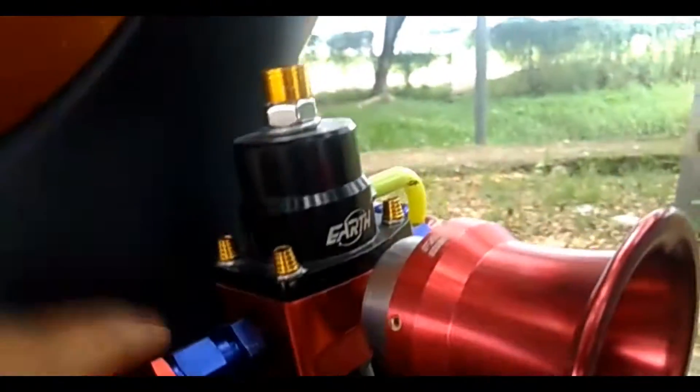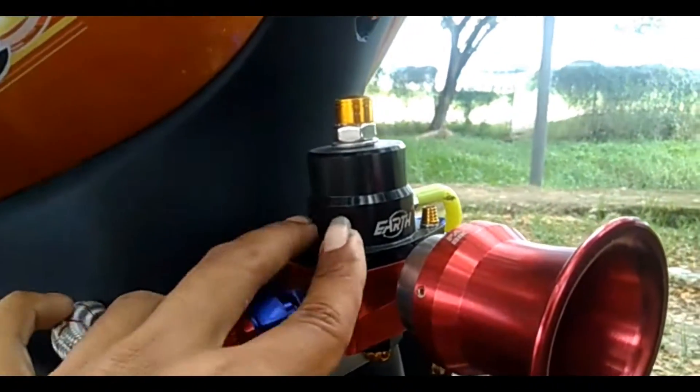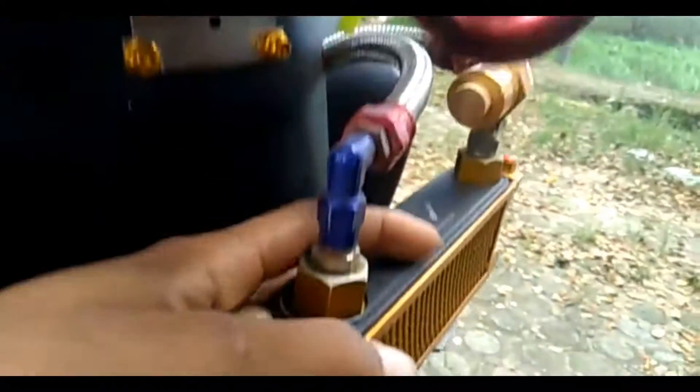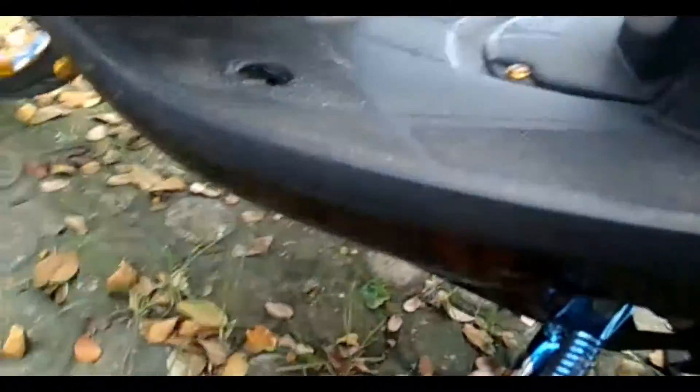Bracket-nya saya pakai 2-tone. Di sini ada FPR merek Earth. Di sini ada oil cooler, oil cooler saya pakai SPS. Di bawah juga di-carbon. Standarnya ini pakai merek Hang, Blue X-X.